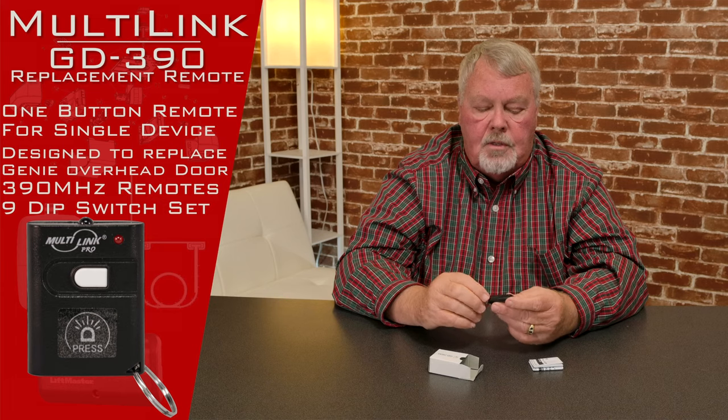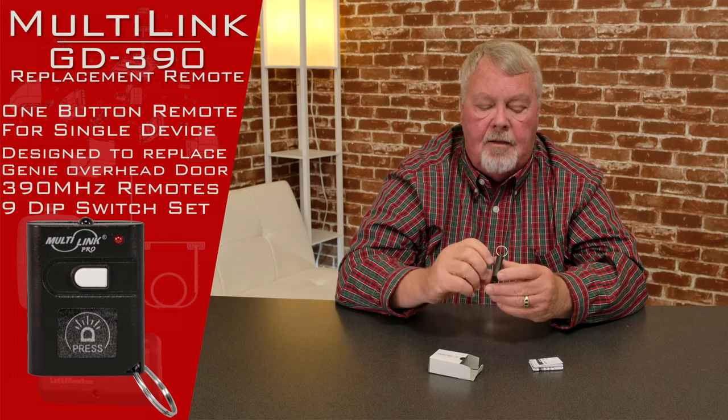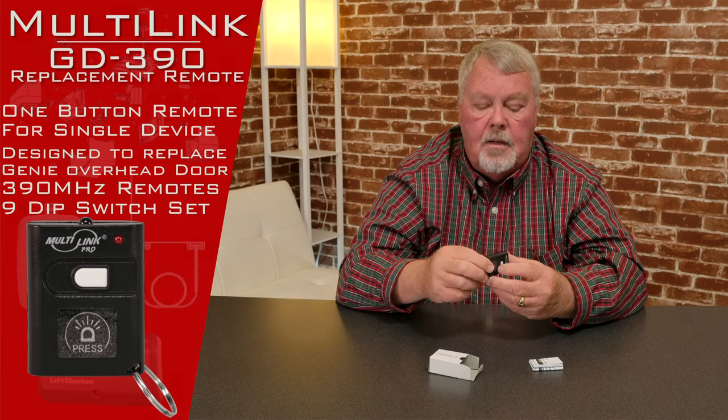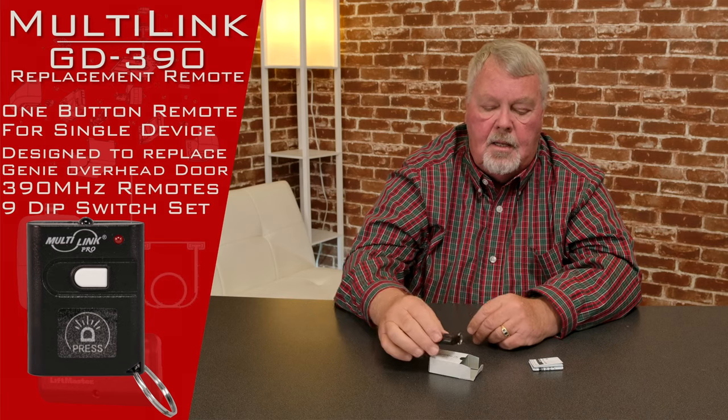To program this, you're going to have to split the case in half. If you'll notice, the case comes apart. Stick a dime or something small in there and twist it and this case will pop right in half for you, exposing the inside. You'll need to do that in order to do the programming.